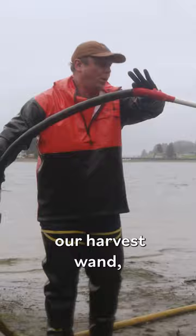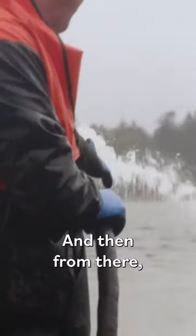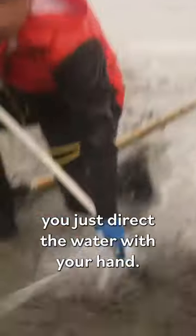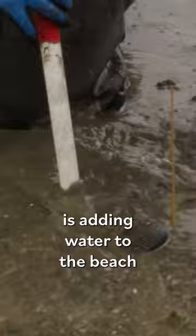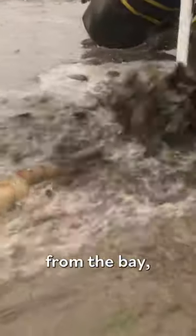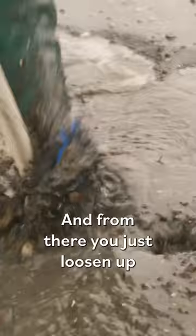Here's what we call our harvest wand. Bow for your wand, and then from there you just direct the water with your hand. Gently — try not to blast the duck directly or you'll break it. All you're doing is adding water to the beach from the bay, which softens the sand. From there, you just loosen up the anchor hole that the ducks have.